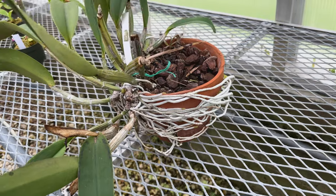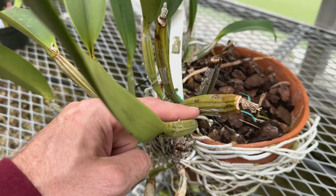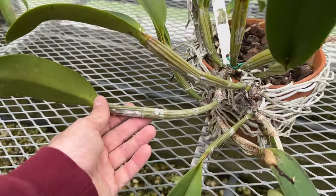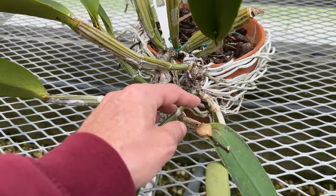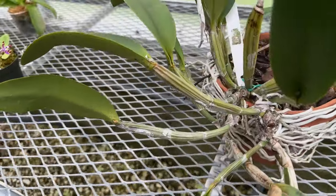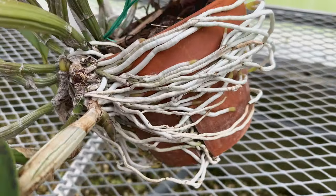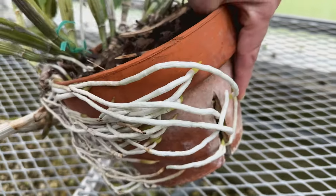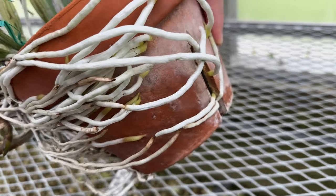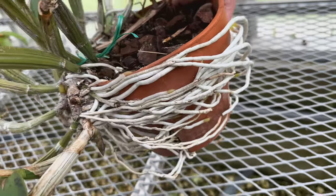You can see some of the older growths here — as this one approached the edge of the pot, that's one of the larger growths — and then these are okay but they've been getting smaller and smaller. My plants do best on the inside of the pot. Having this plant on the outside is my fault; I just haven't gotten around to repotting it appropriately.